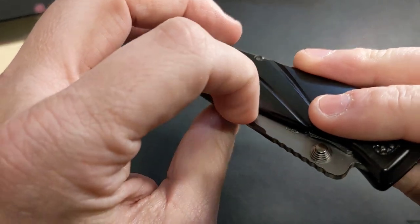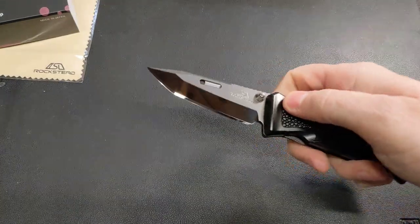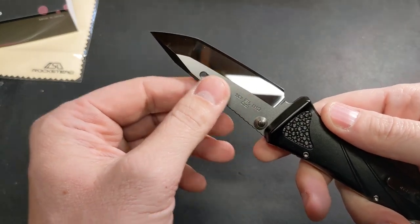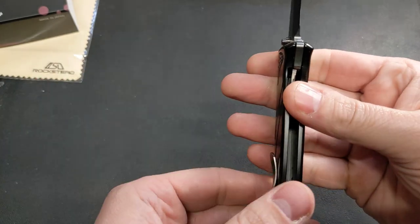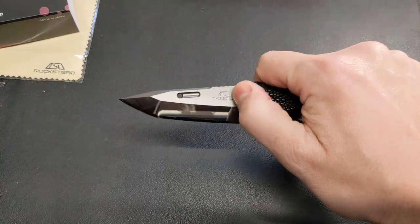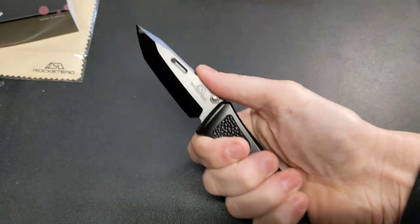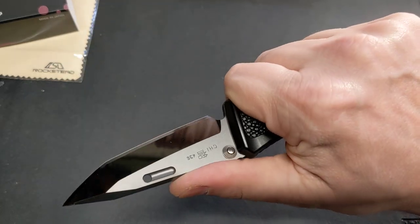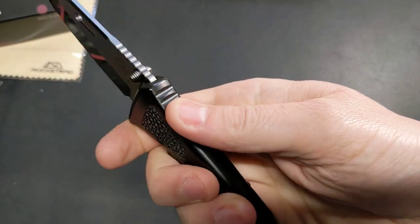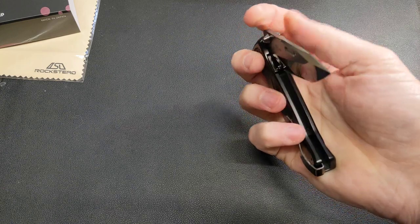I've always wondered if I could get a middle finger in on that fuller — not right now. Let's do an initial opening. Lock up is good. The ergos are very good. That swell right there — this fits perfectly in hand. I like the jimping; it's not aggressive. Yeah, this is how I would hold it — just a really nice knife.